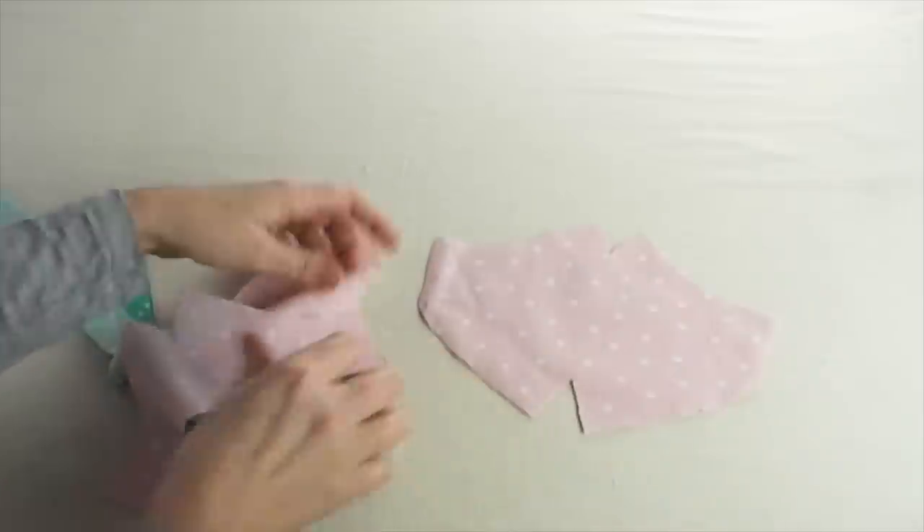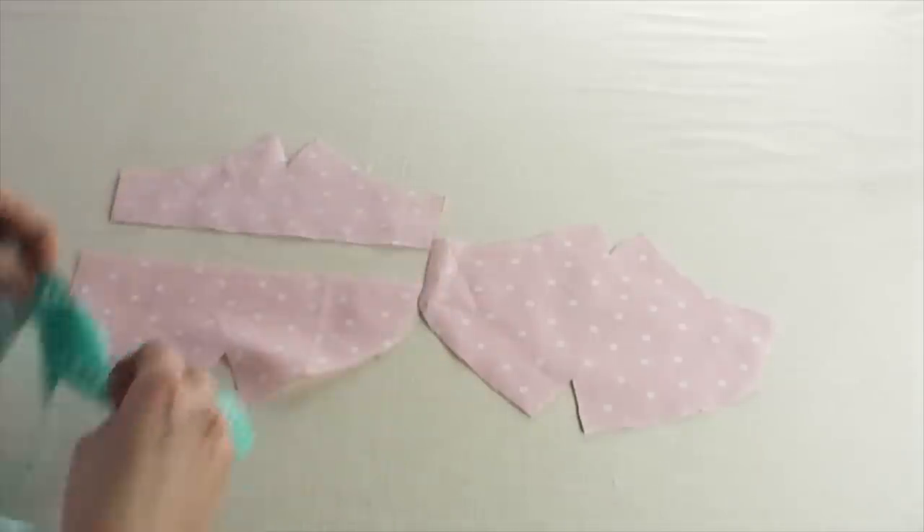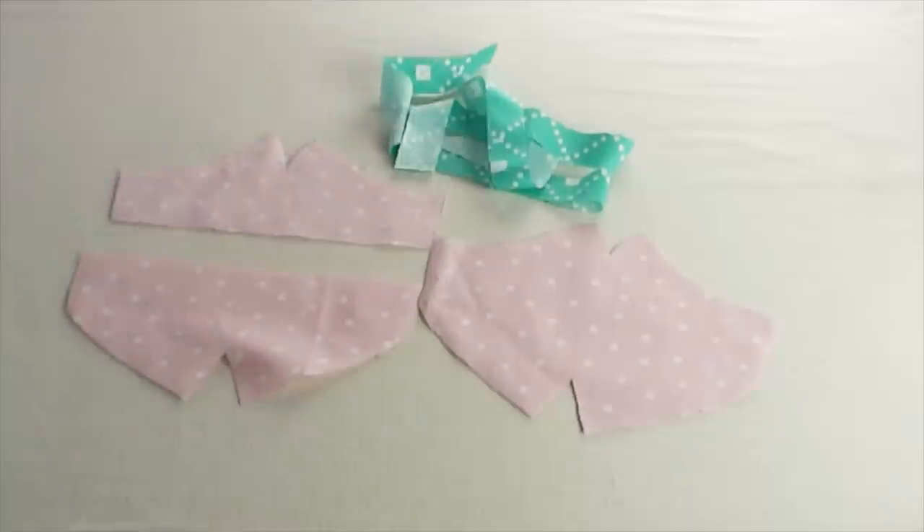Here's my full face mask. This is the top lining and the bottom lining, and then I have my four straps cut.